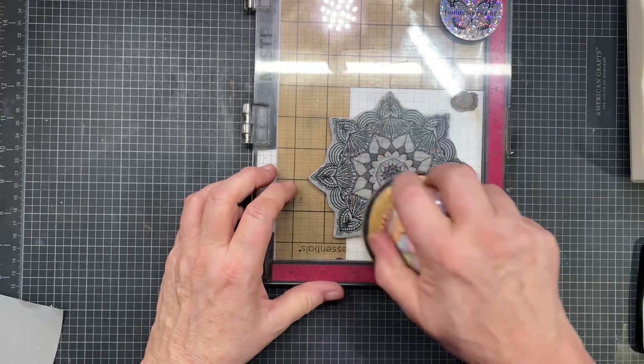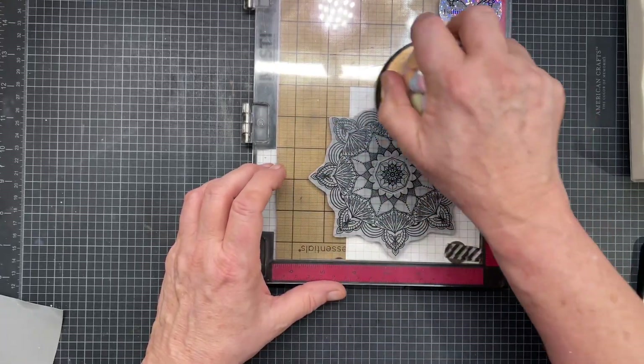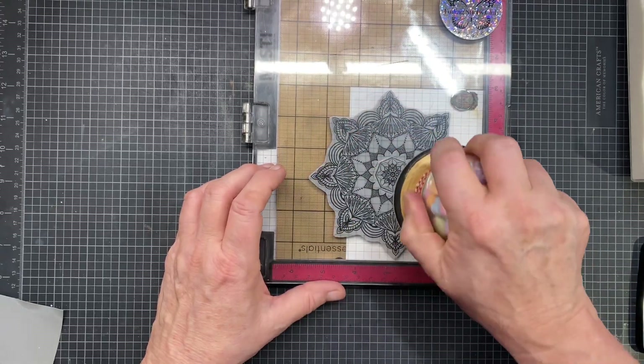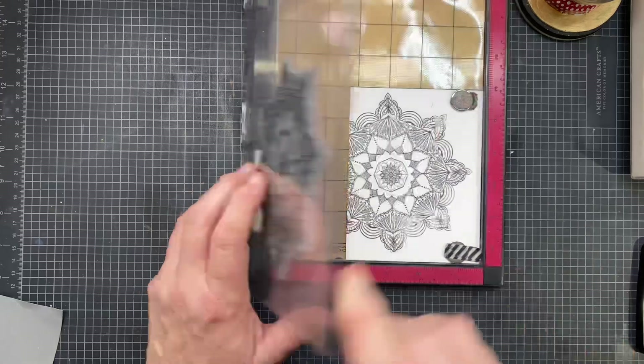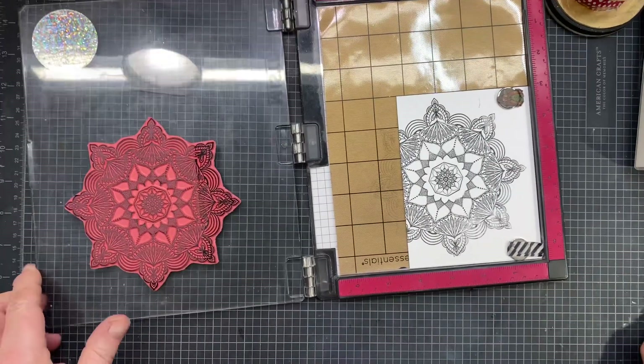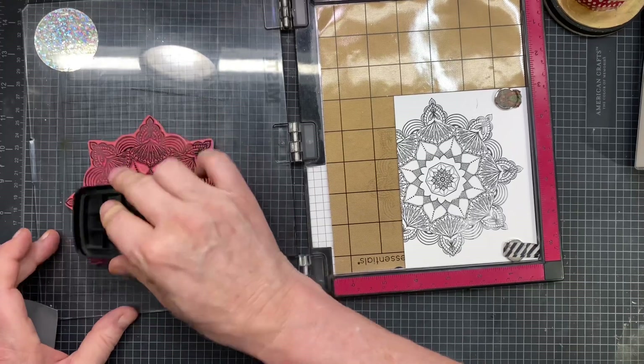I'm going to grab my little pushy tool — this is my chunky tool. Right now it's got Valentine Hearts in it. I don't eat those, so they're not in danger of coming out of there anytime soon. I'll fill it with jelly beans eventually.